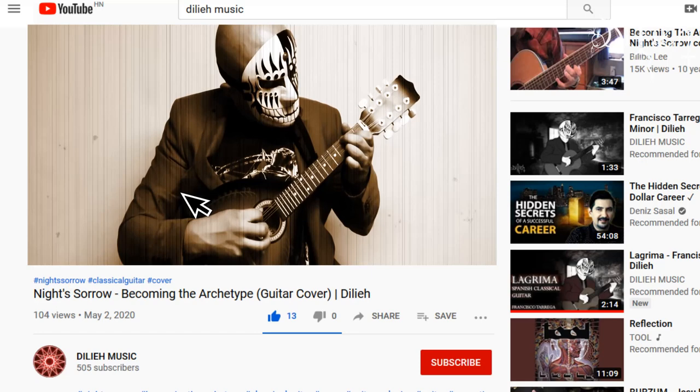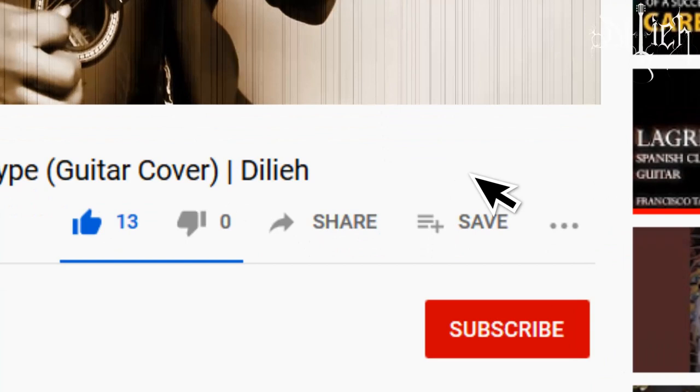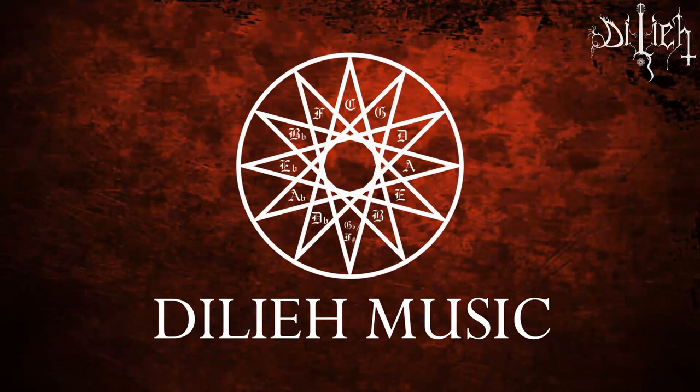Before we proceed with our first entry, if you are interested in classical guitar and you wish to know more about music topics, start now by subscribing and clicking the bell so you don't miss anything.